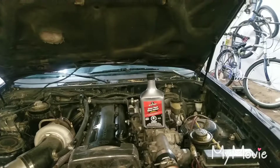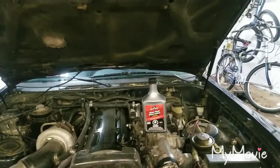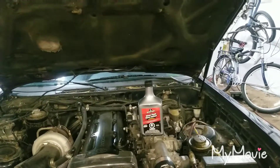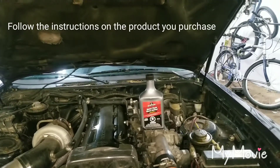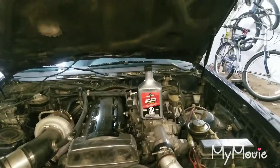Basically what you're going to do with this product is put it into a cold engine, fill it up to a safe level, run the car for five minutes, shut it off, and then drain the oil and change the filter, and that should pretty well be it. So I'm going to get to it right now.